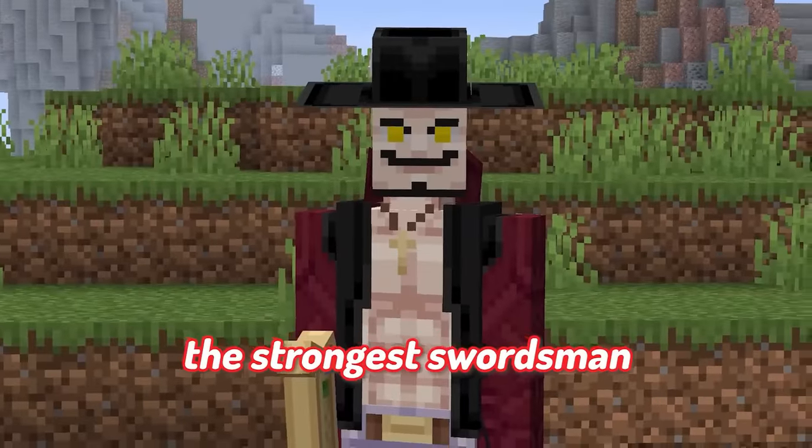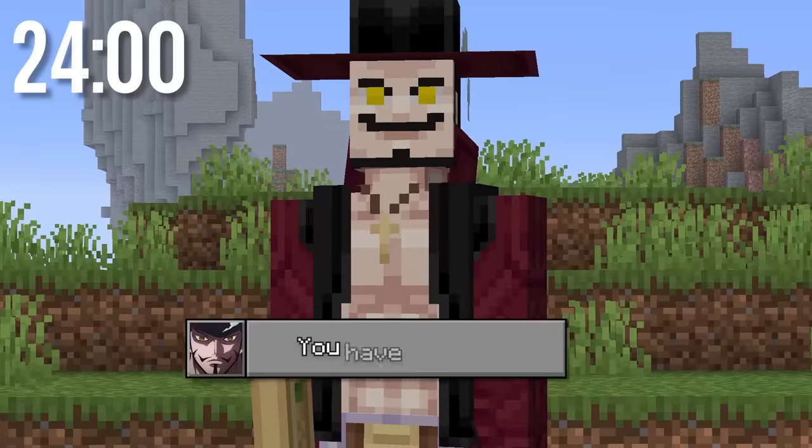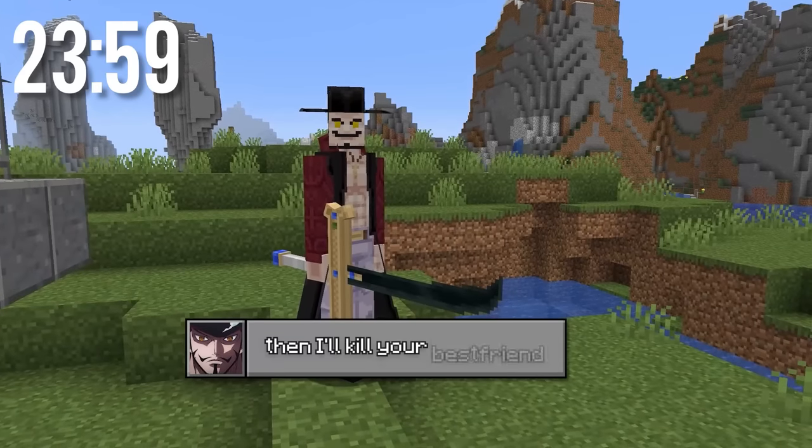I'm Shanks, and this is Mihawk, the strongest swordsman in all of One Piece. Save me, Devin! You have 24 hours to unlock your power as Shanks and try to defeat me! If you can't do that, then I'll kill your best friend.